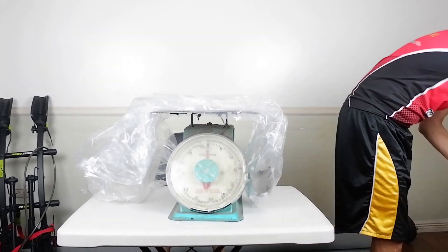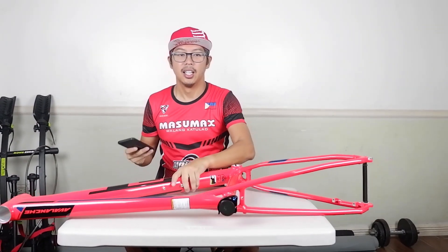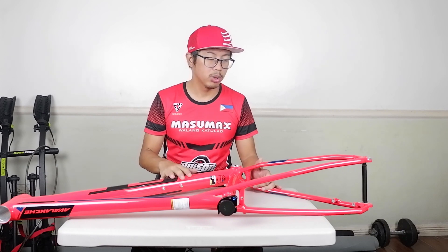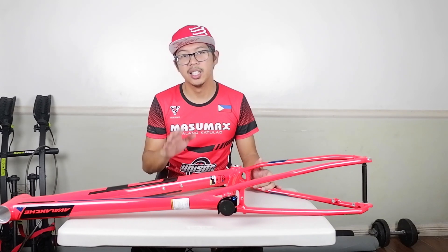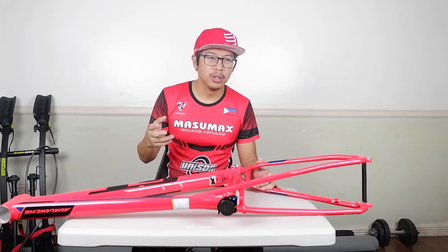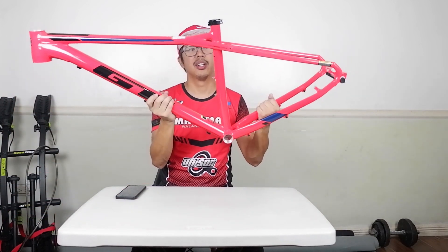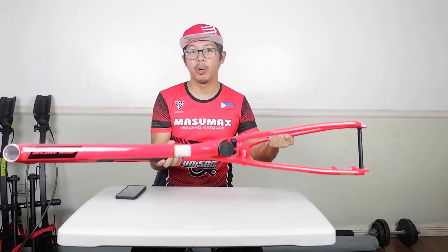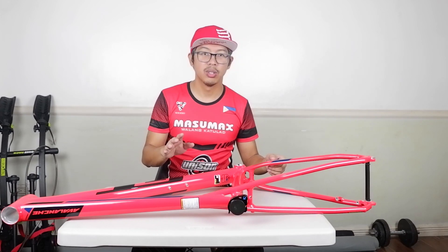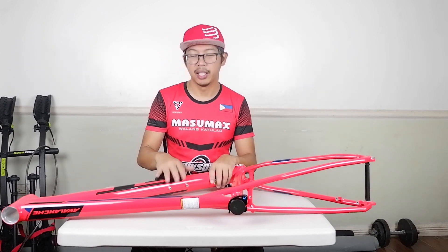So there you have it. This is a 29er XC frame. By the way, this is only 12,000 pesos — a good upgrade if you have a generic bike with no brand, or coming from an old heavy steel frame called a Bakal frame, and you want to upgrade to a lighter frame. GT brand is one of the best brands in the market — the Atterton racing team family used to ride for GT bicycles.